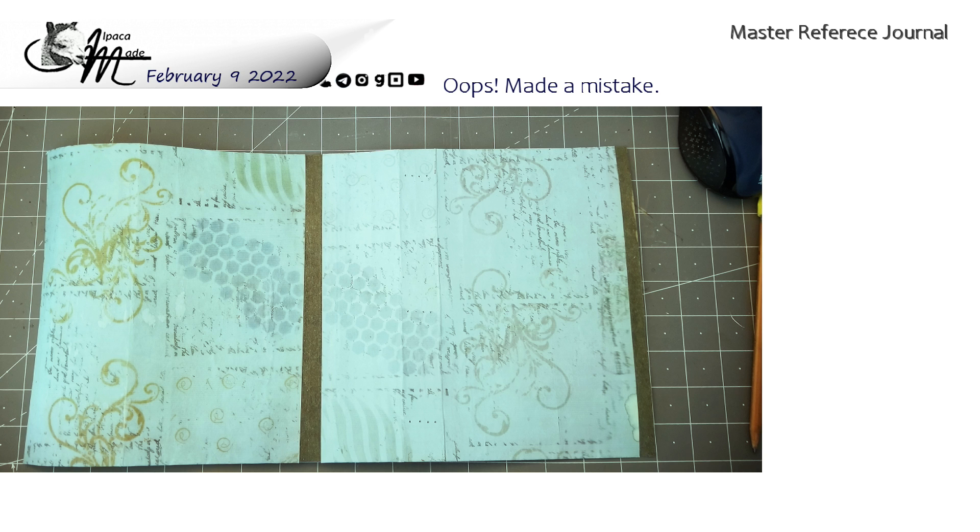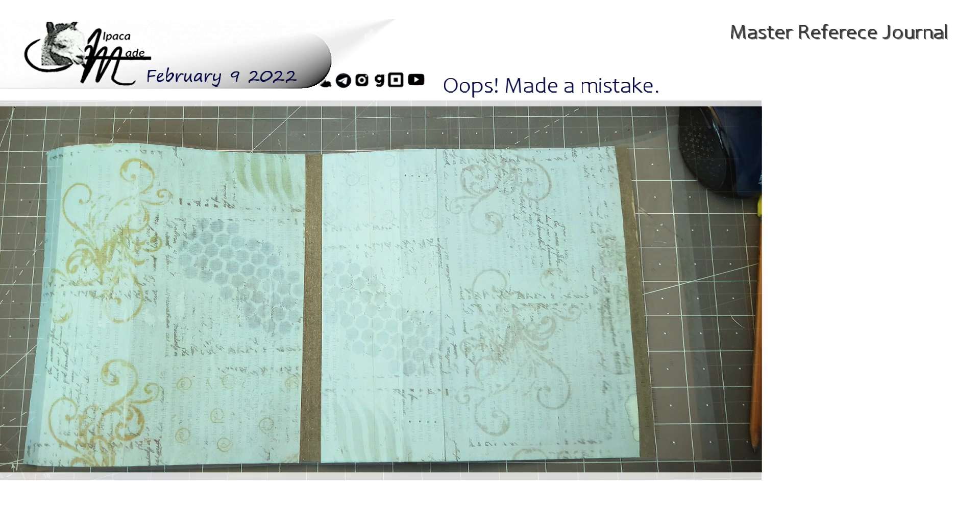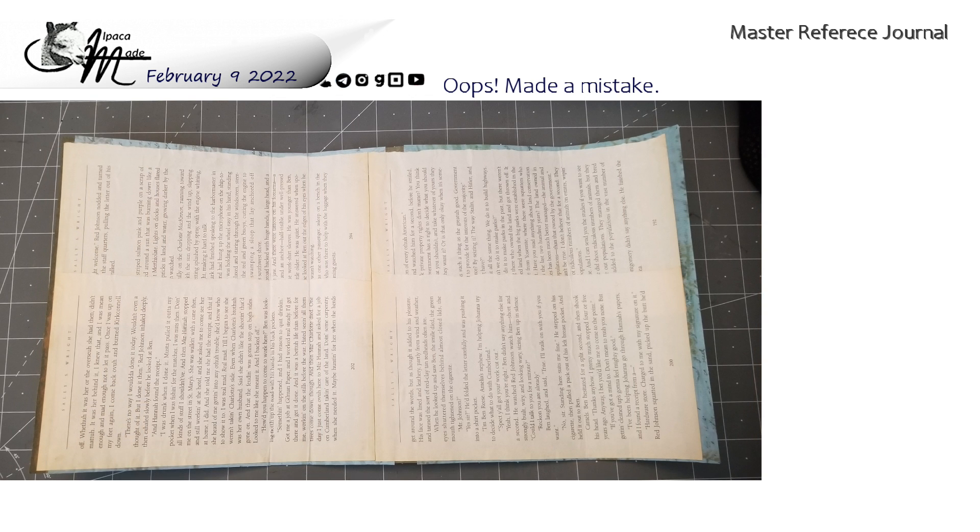We're going to make a folio style master reference journal, which is a container of sorts for all of our projects that we're going to do — paper craft essentials for junk journals, scrapbooking, and even cards. I was thinking we were making accordion style, but we did that already back on January 18th, 2022. I'll leave you a link in the cards, the end screen, and notes.